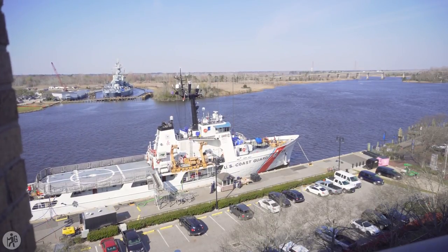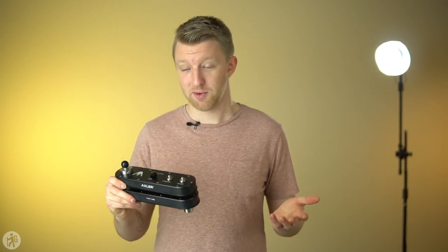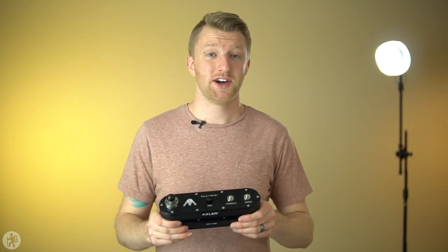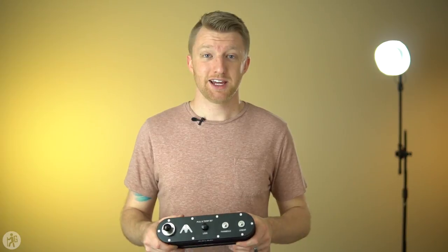So this is the Axler Folding Crane Slider, and you're probably thinking to yourself that this looks absolutely nothing like a slider — and you're right, it doesn't. You're probably used to sliders that have two rails and a pod that slides back and forth with the camera on it. Those are great, but they're also very bulky, and sometimes that's not an issue, but if you're trying to travel with it or film in small spaces it can be very difficult to lug a slider around.